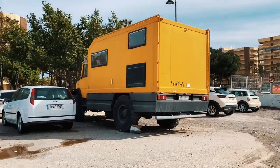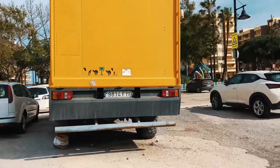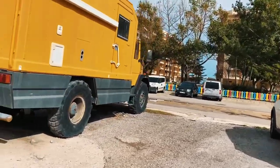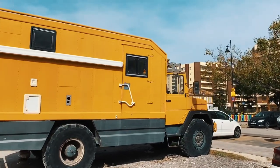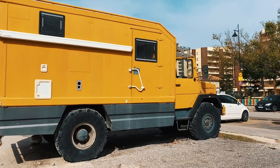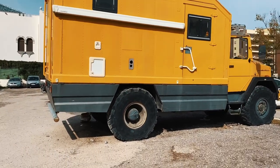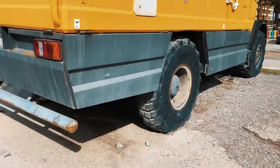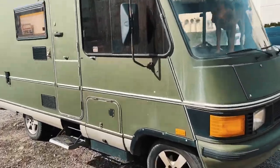Hello Niila! Oh look at this Magirus Deutz — an expedition vehicle! So cool! Very nice! Although I don't like the front. I guess those tires cost like 500 euros each, whereas my tires cost 50 euros each.